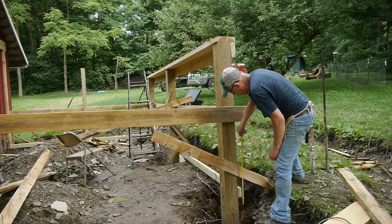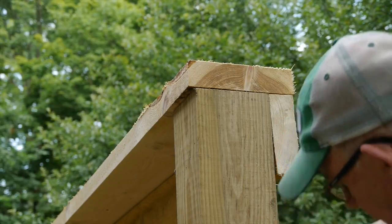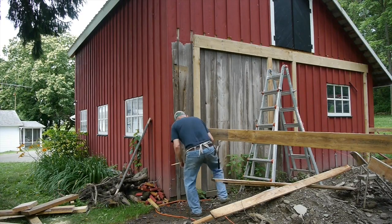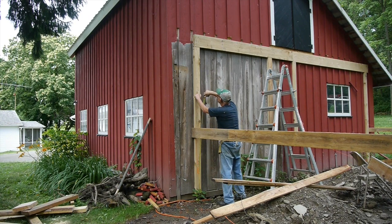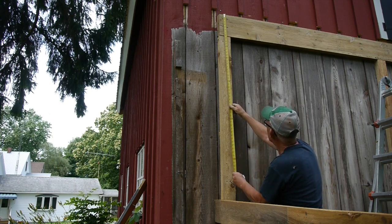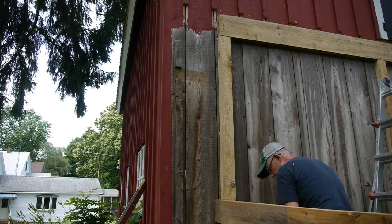I've got a treated 2x4 right there running along the bottom of the building at floor level. I measure up and it's 62 inches to the top of the post, and with another 2 inches for the header, it makes it 64 inches — that's how high that outside wall is. So if I measure up 64 inches over here, that's the height of that other wall. And if I go on up, it should be 36 inches — and it is. So we say this roof will have a 36-inch rise.